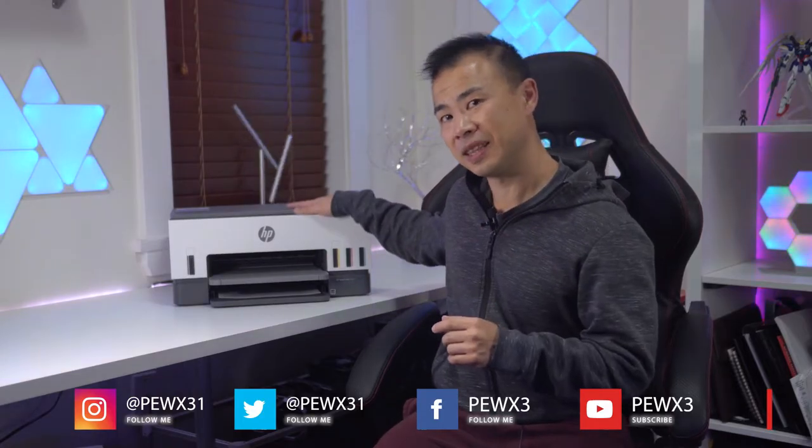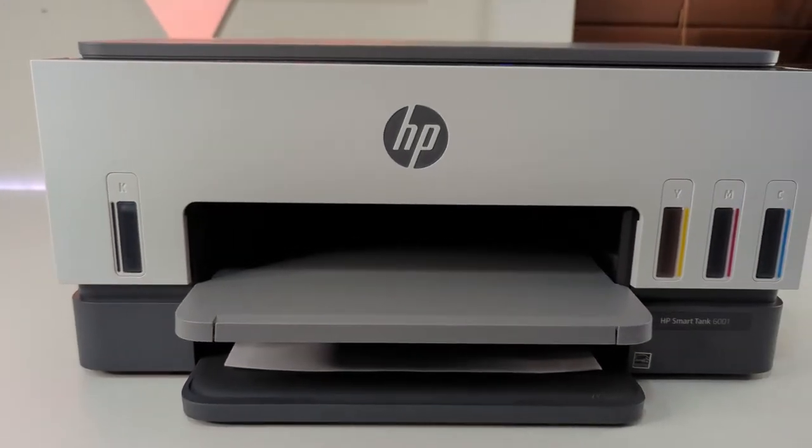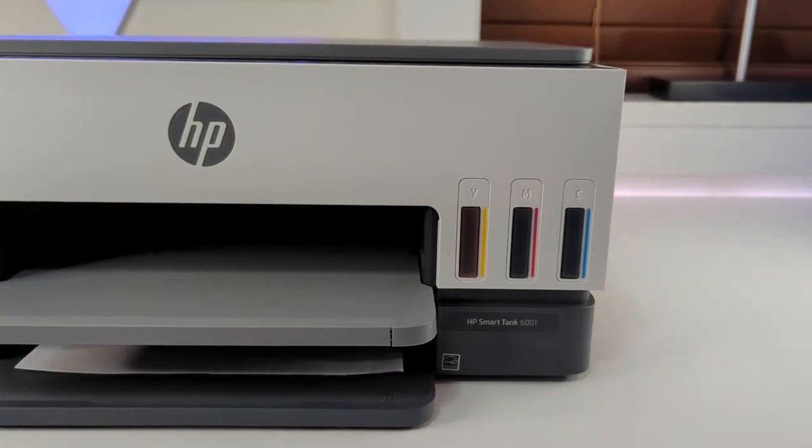Hey everyone, this is Marcus with the Best Buy blog. Today I'm going to be reviewing the HP SmartTank 6001 all-in-one inkjet printer. I'm going to be talking about its setup, print quality, scanner, software, and of course sharing my final thoughts.